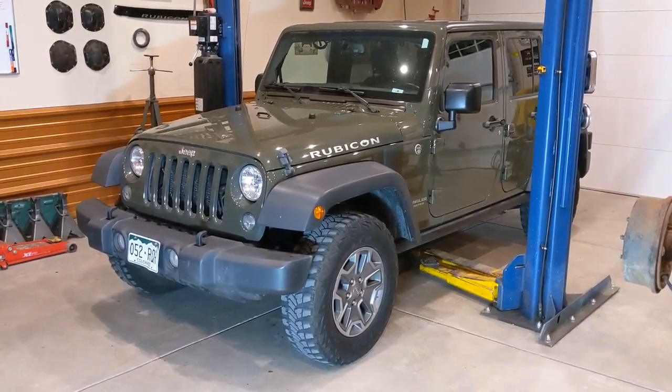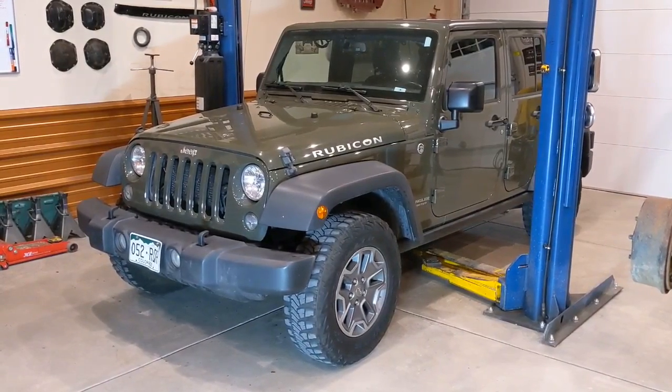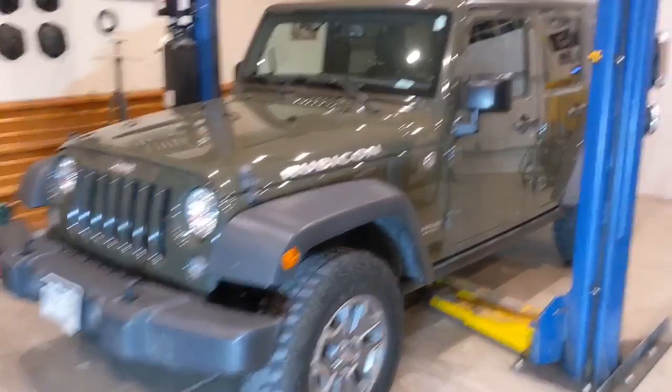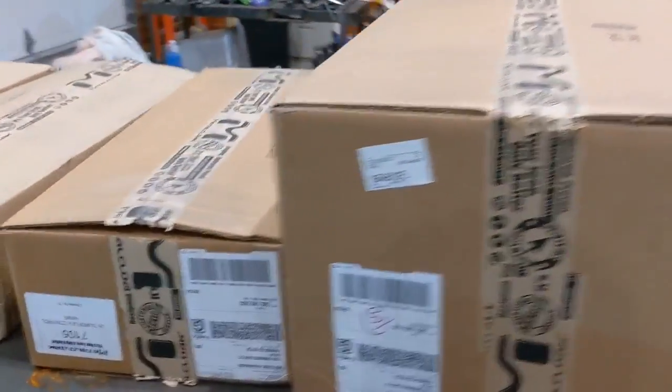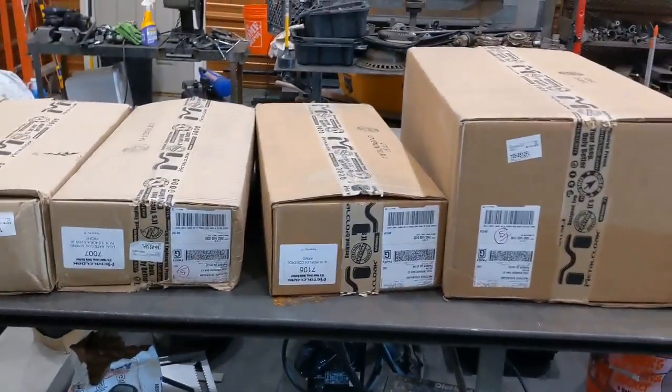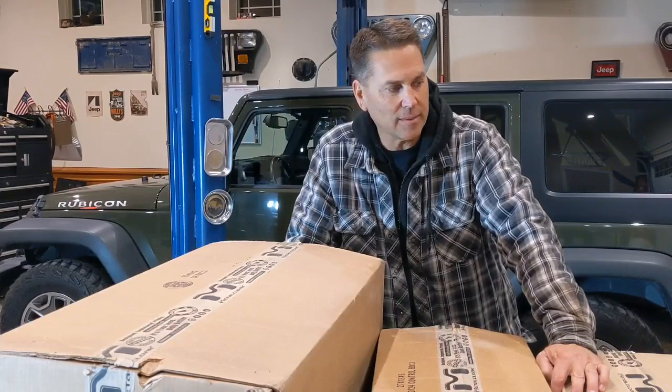Today in the BFH garage, this 2015 Rubicon JK is about ready to get a little bit of love in the form of a Metal Cloak three-and-a-half inch Game Changer suspension. What do you say we get this unboxed and take a look at what we got.